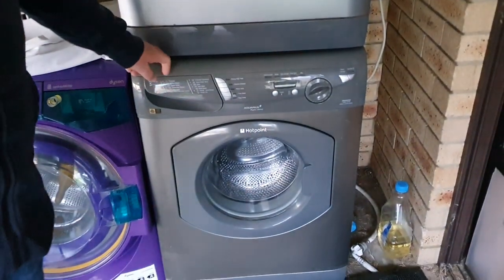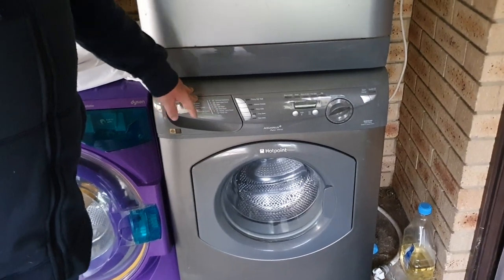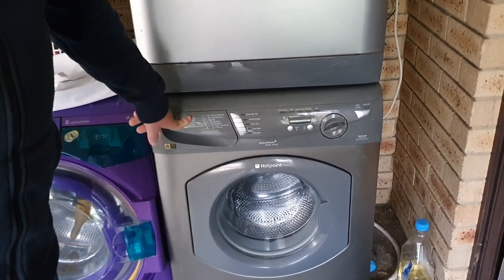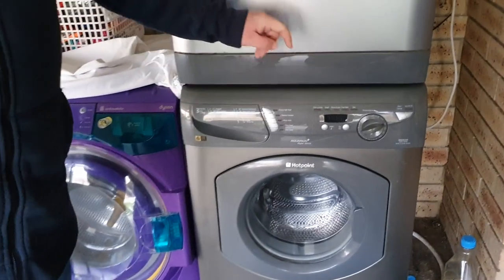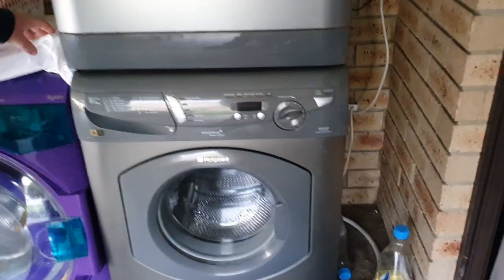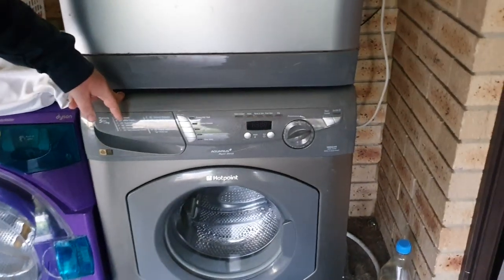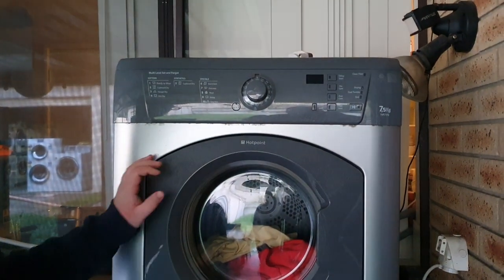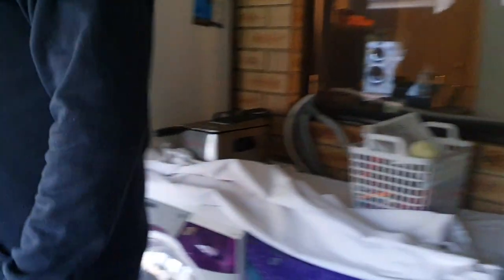And then the graphite Hotpoint washer dryer — 1400 spin, super silent, takes ages to balance, doesn't want to balance half the time. Sylvia — that's what Brandon called it when Graham and Brandon were here. And then we've got the kind of matching dryer, which is kind of nice.